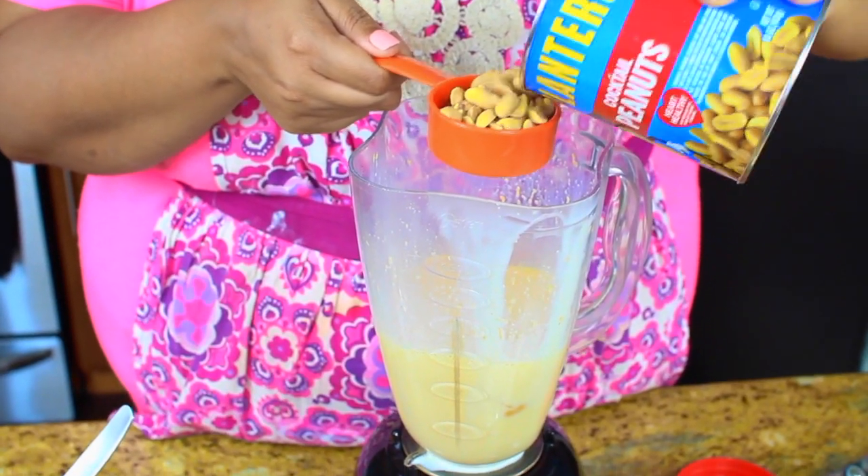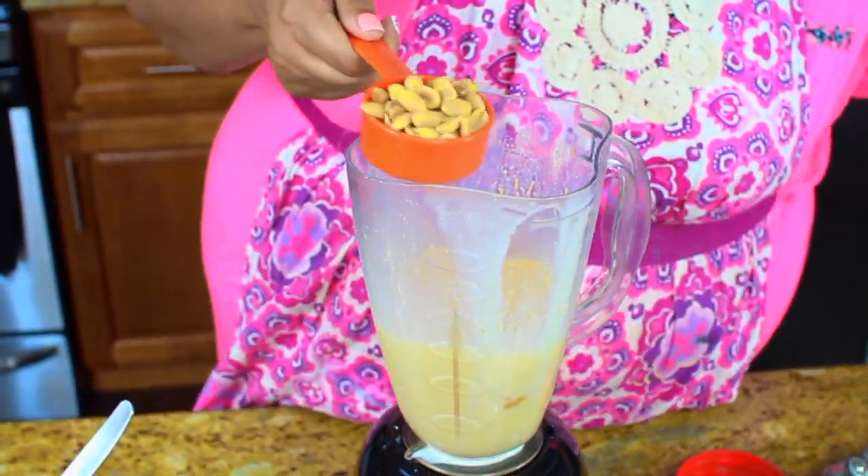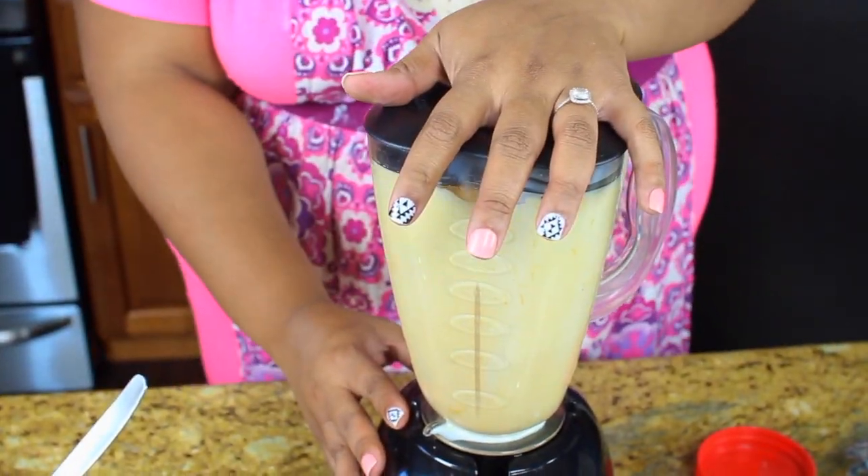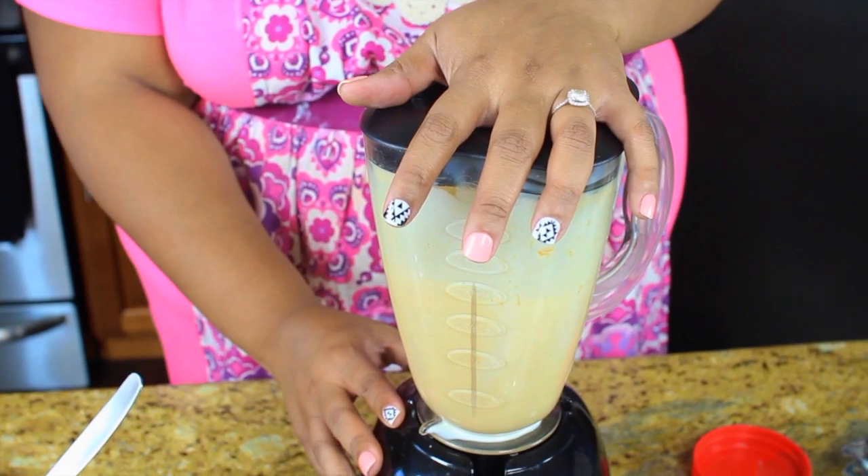For this recipe I use salted peanuts, but you can use honey roasted — it's really good. I just like the salted peanuts because it gives a salty-sweet contrast that I love, but you can use whatever you like.